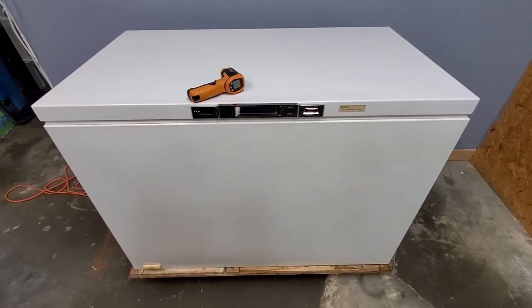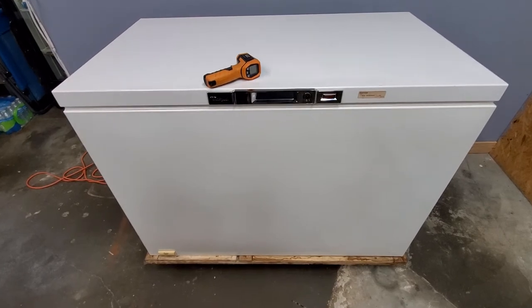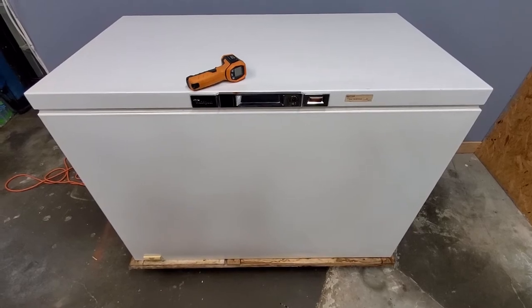Hey guys, today I've got a Whirlpool 18.2 cubic foot chest freezer. I've got it listed up for sale here and just wanted to do a quick video to show you that everything on it is working perfect.